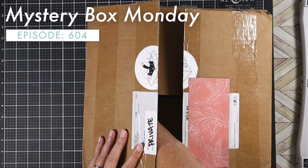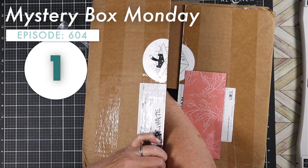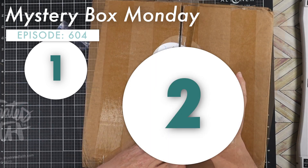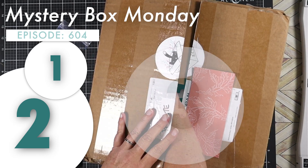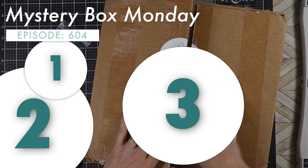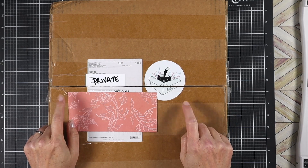It is Mystery Box Monday, where I reach into my mystery basket of crafty supplies, pull out three items, and put them to use on one crafty project. This time around there's a little bit of a hiccup, so let's dive in. Hello everybody, welcome to Crafty Soup. My name is Misty. I play with paper and make projects that make my heart happy, so let's do another one.